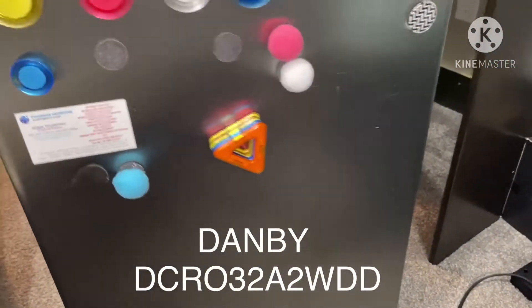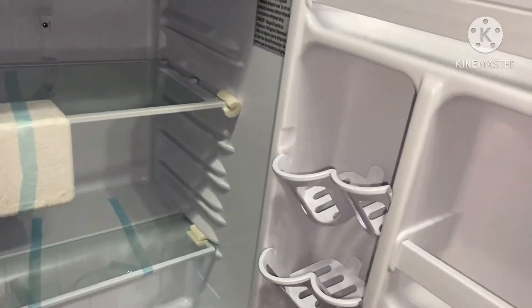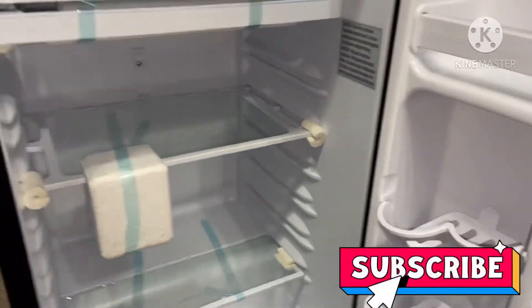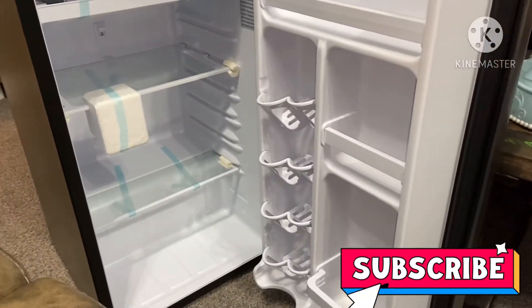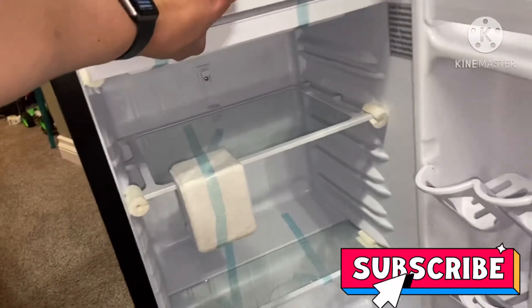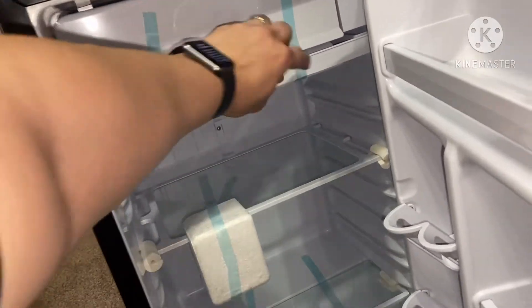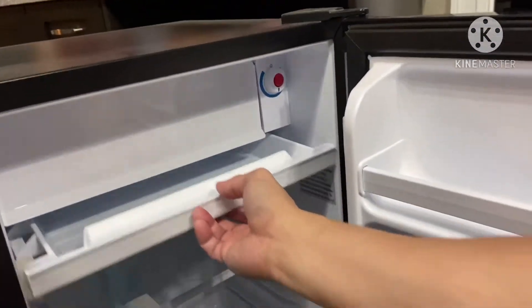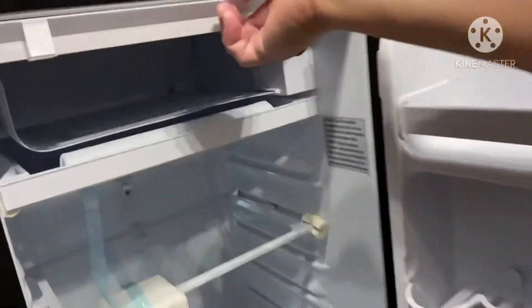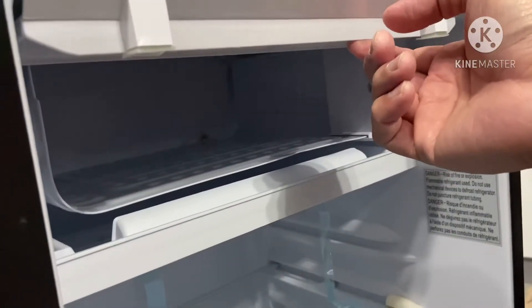Just going to show you the inside of this door. Looks nice. It looks spacious for a personal fridge actually. See, it's totally brand new — I haven't really taken the tape out. It's got a little tray that pulls out like that. I guess it will fit a few bottles there.